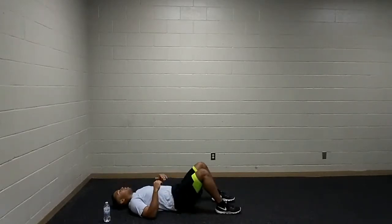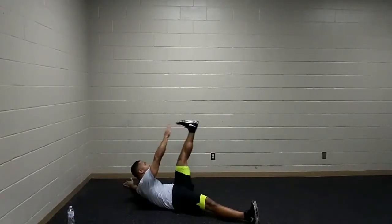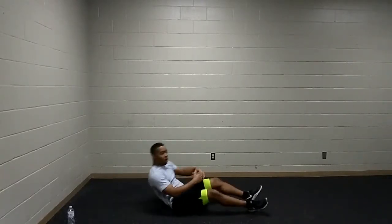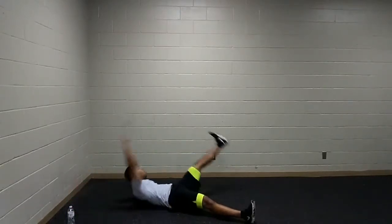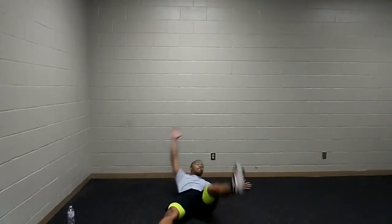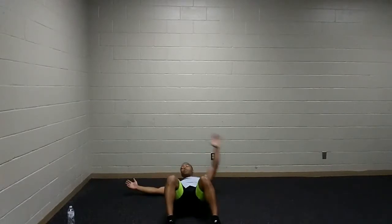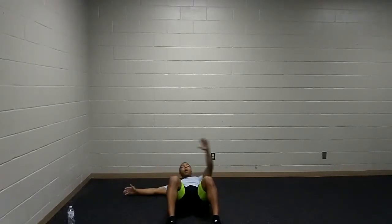We are going to be laying flat on our backs, arms and legs nice and straight. Lifting the shoulders off the ground — opposite hand to opposite foot. You can also keep the legs bent and go for the knees as an easier variation. Making sure we're lifting those shoulders off the ground. Breathing out as we're lifting those legs and arms up to the sky. I know it burns, but I believe in you.